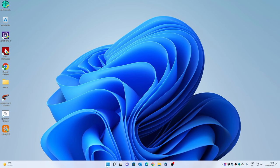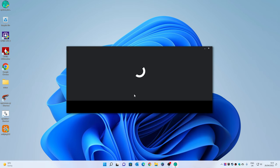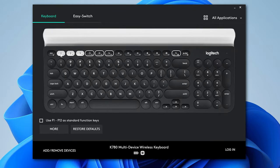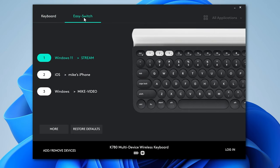The next thing to look at is Logitech Options — this is where you configure your keyboard to your own personal preferences. At the top it shows your main buttons for your three devices, and you can change those in Easy Switch where it tells you what's actually connected. Currently device one is my Windows 11 streaming PC, device two is my iOS iPhone, and device three is my other Windows video editing PC. I can quite easily switch between the three and control them — very handy if you're doing a stream and using one PC for the stream and one for footage, for example.